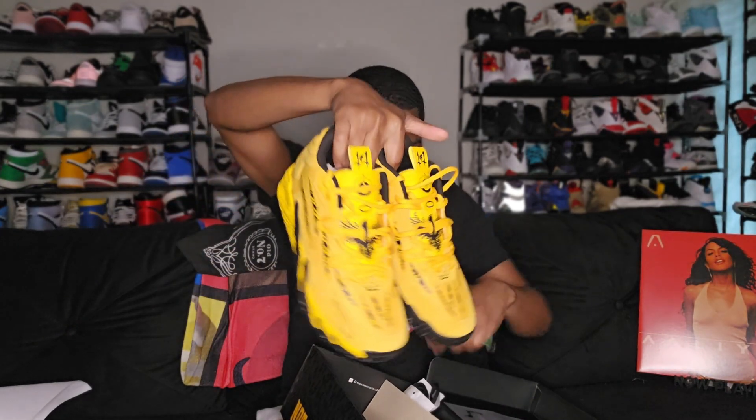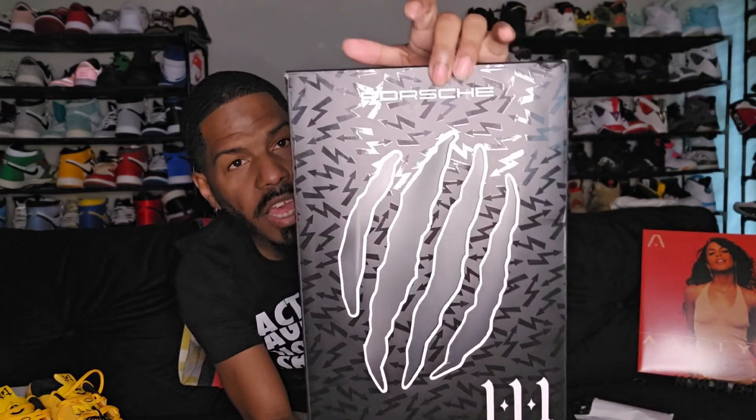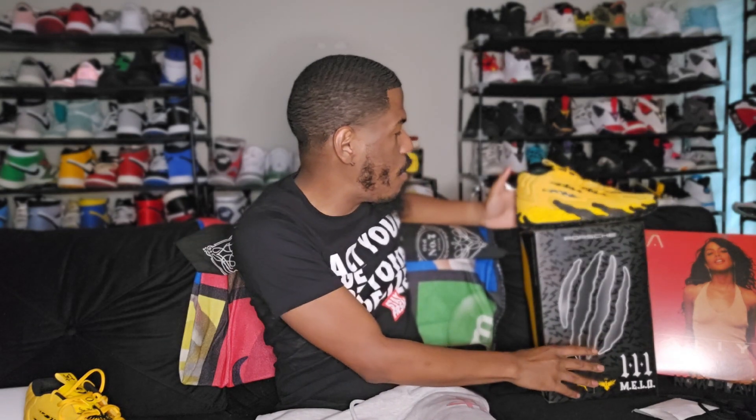This is one of those ones I did a pickup at Champs. But hey, I am definitely doing a lace swap. It does come with an extra set of black laces. You got Porsche right there on top of the box in white. Nothing too special about the black laces — just extra black laces. I want to say Porsche is his favorite car, that's why he did this.